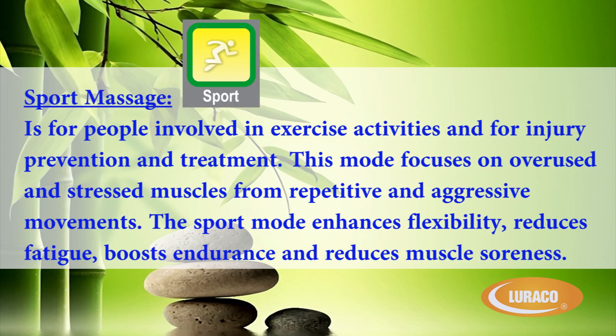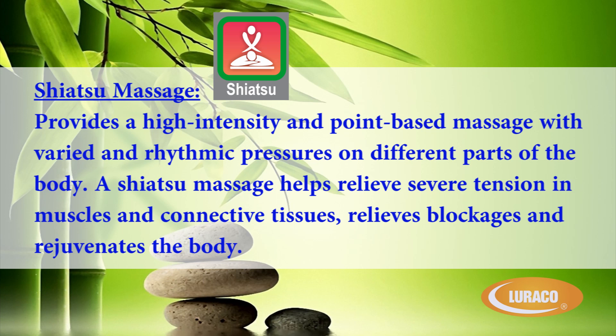Sport Massage is for people involved in exercise activities and for injury prevention and treatment. This mode focuses on overused and stressed muscles from repetitive and aggressive movements. The sport mode enhances flexibility, reduces fatigue, boosts endurance, and reduces muscle soreness. Shiatsu Massage provides a high intensity and point based massage with varied and rhythmic pressures on different parts of the body. A Shiatsu Massage helps relieve severe tension in muscles and connective tissues, relieves blockages, and rejuvenates the body.